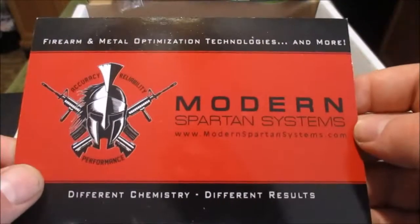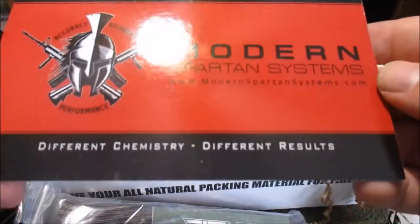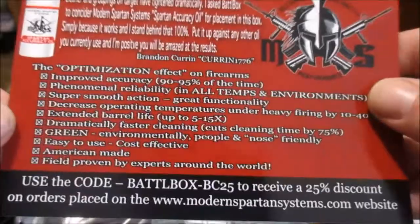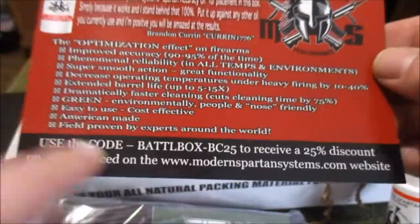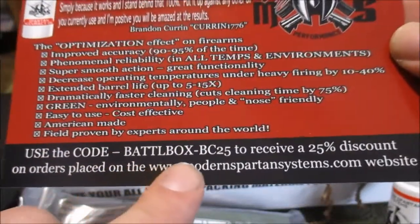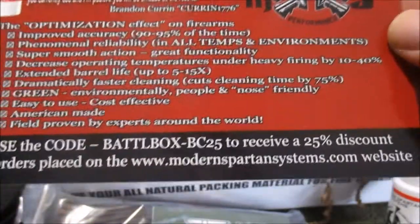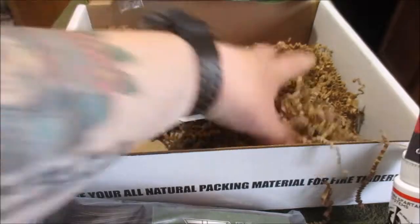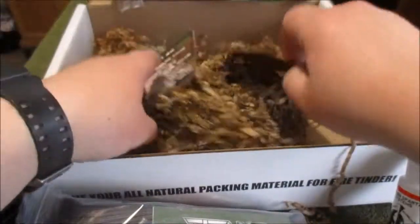Modern Spartan Systems — this looks like it's for the gun oil, the cleaning oil. Looks like it's just an info card. You can use the Battle Box code to get 25% off — pause and read if you like. And it looks like that's it, guys.